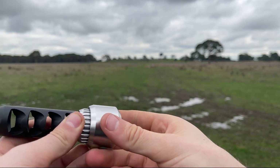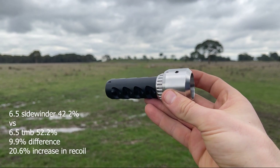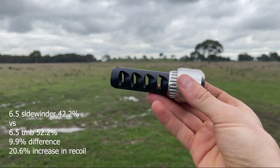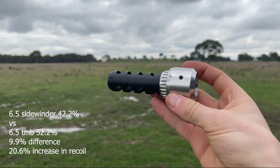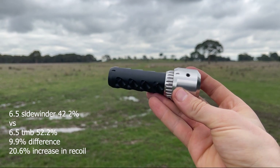The difference in recoil between the two — because I know people will ask — was 9.9%, and the increase in recoil going from a TMB to a Sidewinder is 20.6%. So it's quite substantial and you'll definitely feel it on the gun.